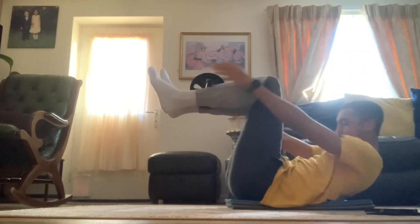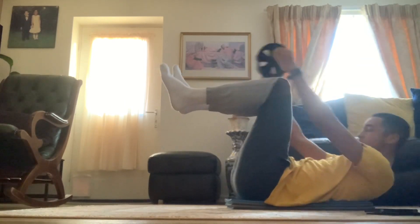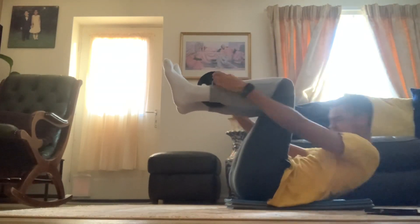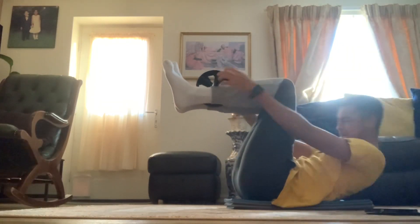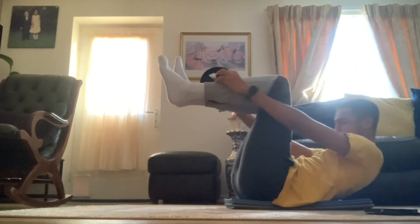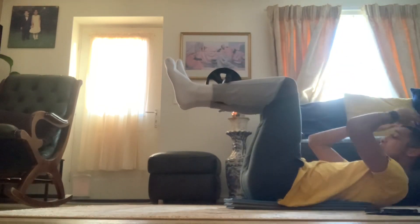This is one of the exercises they did, called 'take it or leave it' — you take it and then leave it there, then go back and grab it without moving your legs, otherwise that would be cheating. As you can see, I'm finding it a challenge, so I think it's something worth doing.